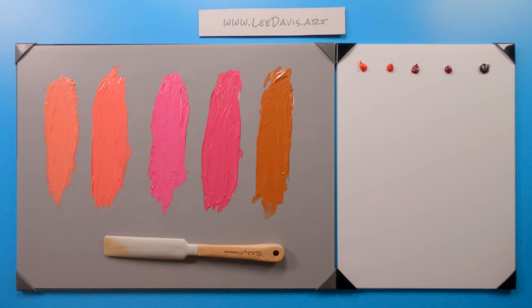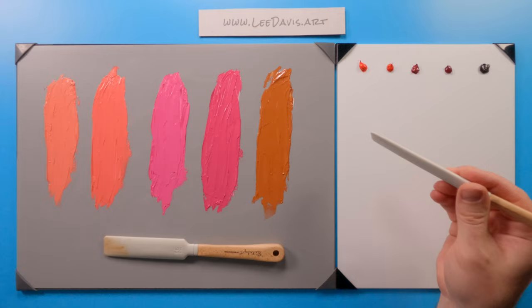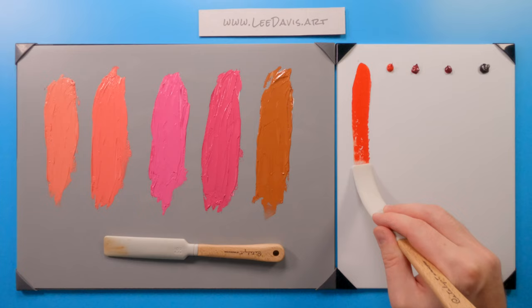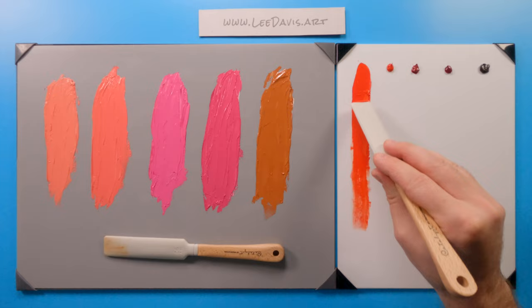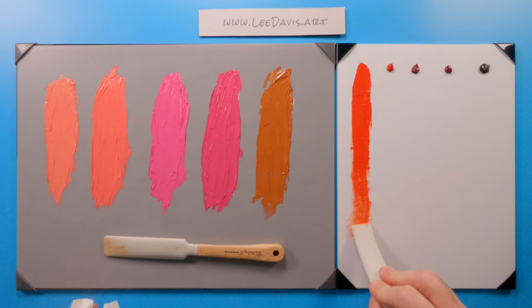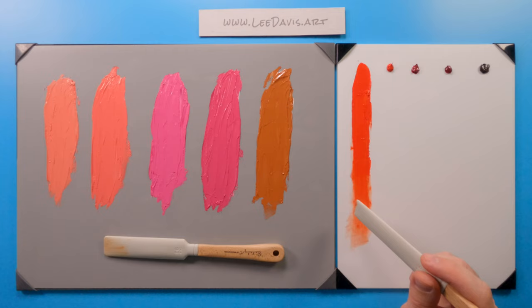Let's set aside our tints and start looking at our transparencies. First up is cadmium red light. Cadmium red light is an opaque paint, so it's interesting to see what happens when we draw it down. As an opaque paint, it doesn't work with you much on transparencies, which makes sense. You don't see much value change between the pile and the thin area at the bottom. Let's try to get a little bit of scumbling — you can still work with it a bit, but there are definitely better alternatives to cadmium red light when you want to do some transparencies.